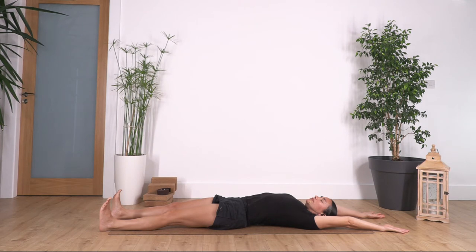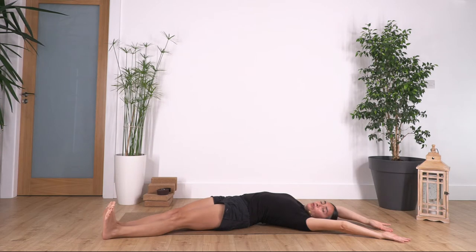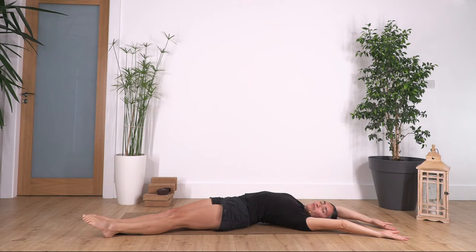Now we move our hands and toes to the right corner of the mat, and we move our feet toes to the right corner of the mat. We just stretch our spine and the side of the body. Keep pushing with your heels away and reaching with your fingers, or if you feel more comfortable, reach with your toes. We hold here for four deep breaths: exhale, let's go for three.